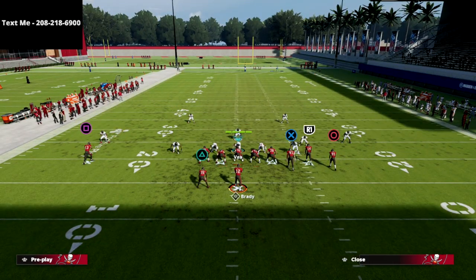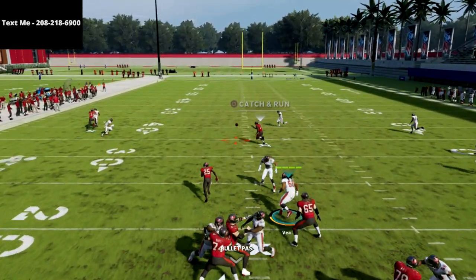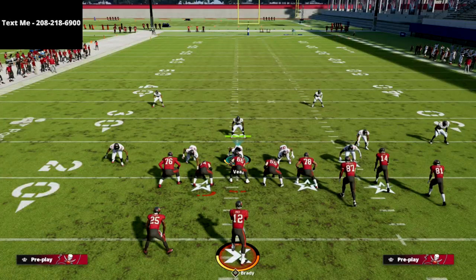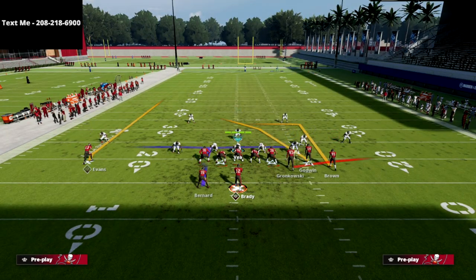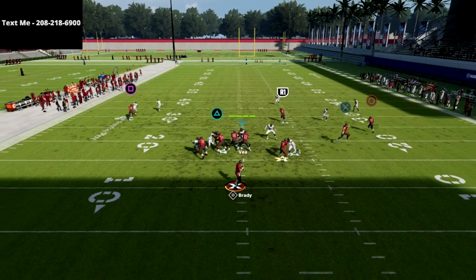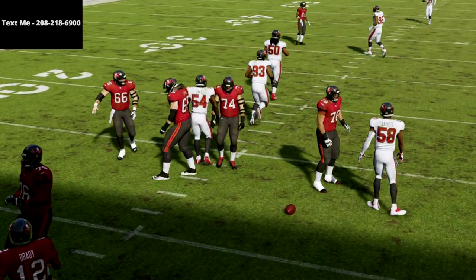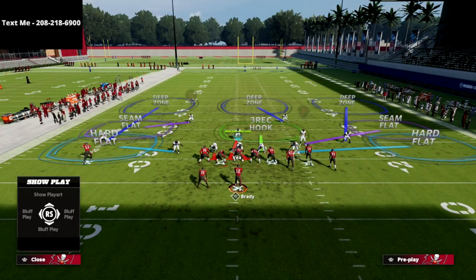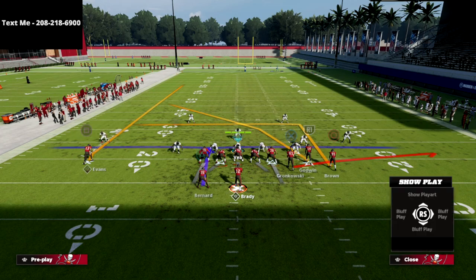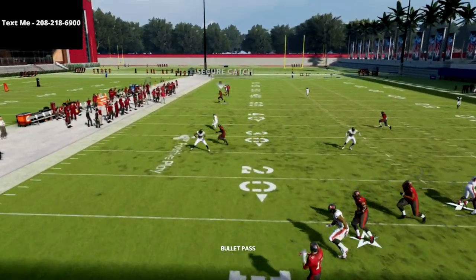The crossing route is going to get open at multiple points. What I like about this play is that the crossing route forces the user to defend it — if they don't, you can throw it every single time. You can throw it early or wait as long as you have a little time in the pocket. What I like about this deep crosser from bunch is it's really good at beating Mabel coverage this year, better than it's been in years past.